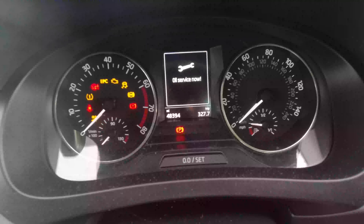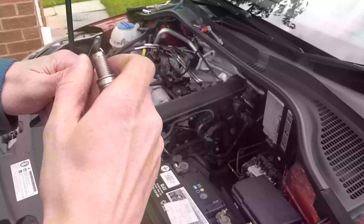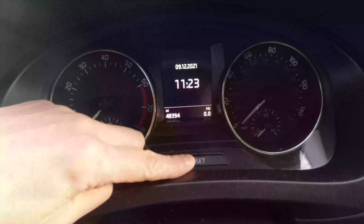Hi. On the Rapid, Octavia, and I think the Fabia, the computer will remind you about oil changes and services. Once these have been done, you'll want to reset the reminder.